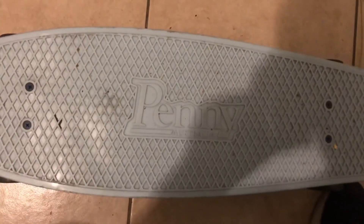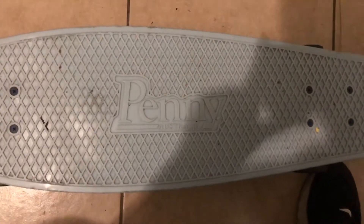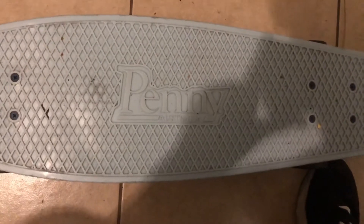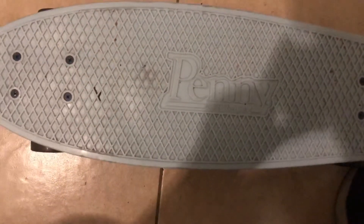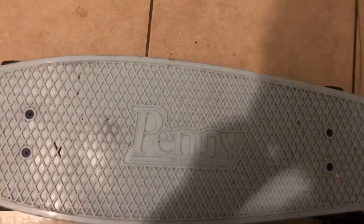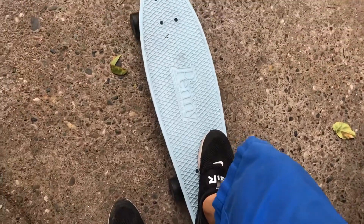Hello guys, welcome back to a brand new video! Today I'm gonna make a video of me riding my brother's skateboard. This is my brother's skateboard. If you want to check out my brother's video, go to his YouTube channel — he did a review video and he even rode his skateboard on his YouTube channel. But I'm gonna ride the skateboard right now outside.